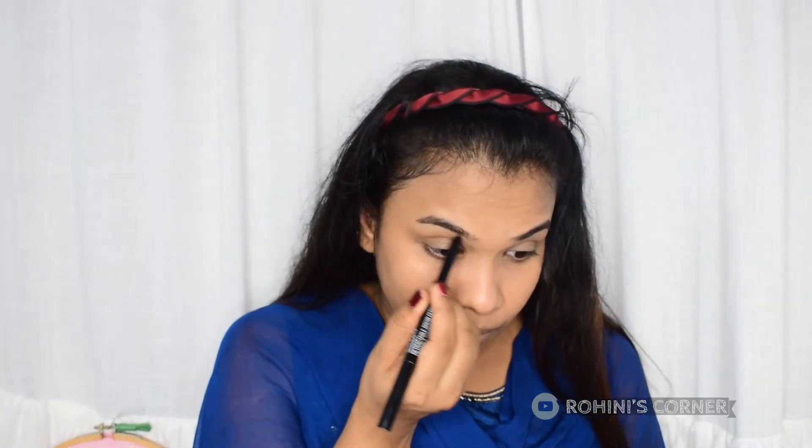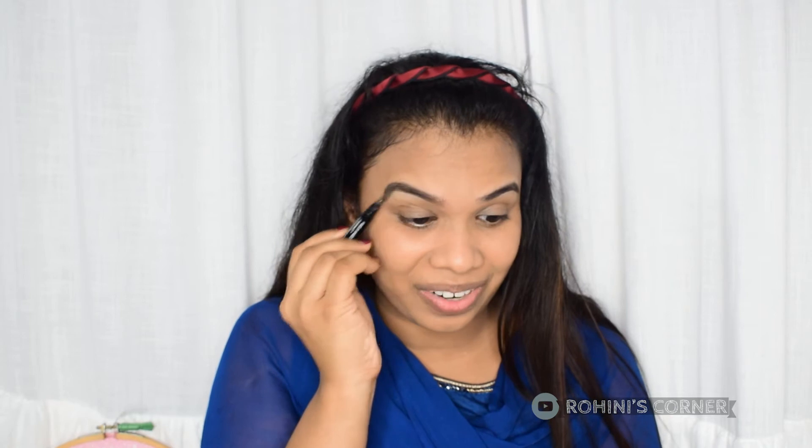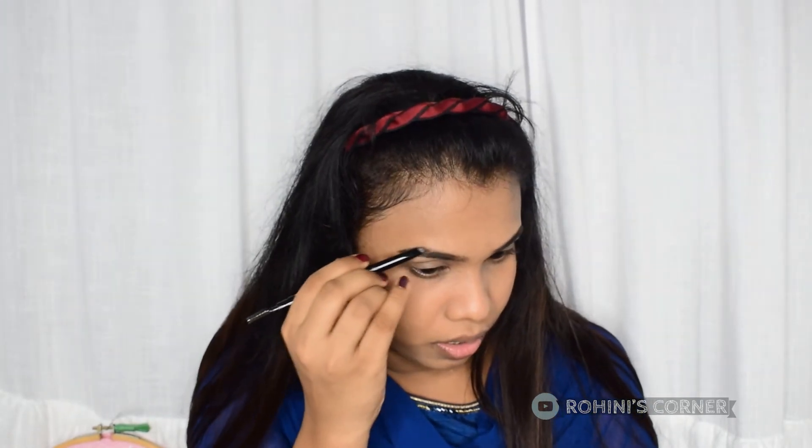I am going to use a Wet n Wild eyebrow pencil. This is a brown shade of an eyebrow pencil. Now we're going to fill the eyebrows with the eyebrow pencil — we add a spoolie to the palette. You can use a brown color. This eyebrow pencil is a beautiful brown eyebrow pencil. I used to put my eyebrows on the front. The brown is very thin — I use a sharp eyebrow. I will use the brown eyebrow pencil to match if I have brown hair.